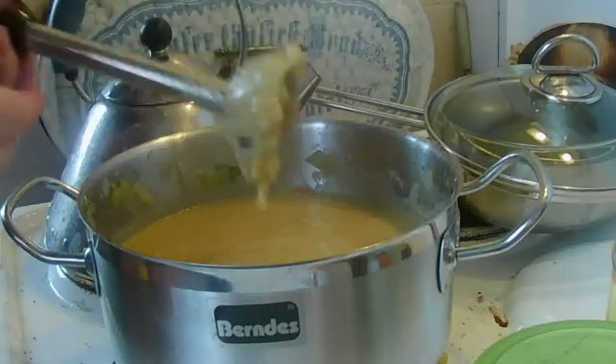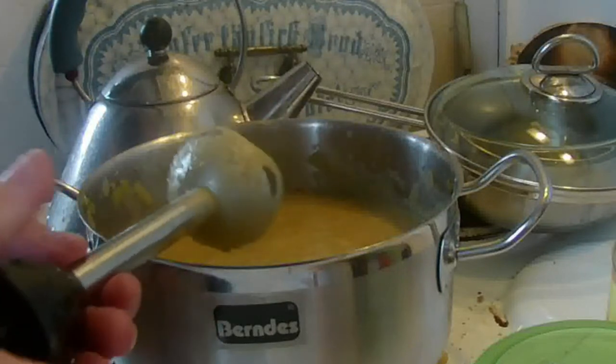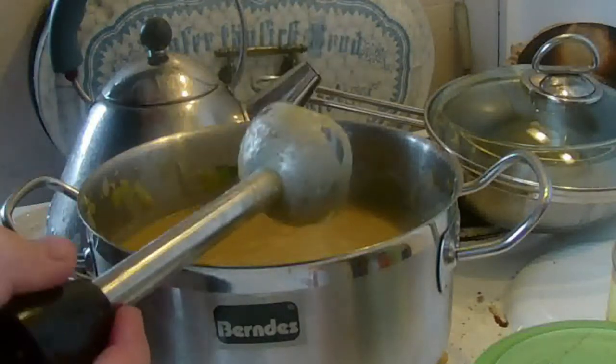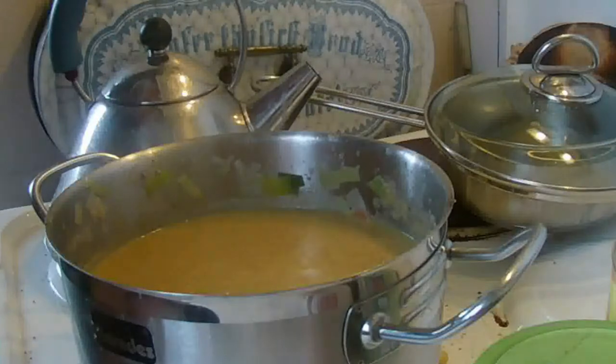So, now we're going to have a delicious soup. I'm going to fry a portion of it, so that I don't have to eat the whole week.